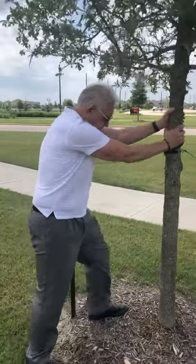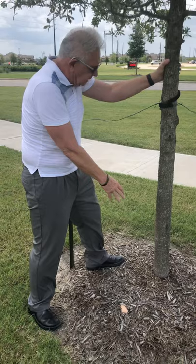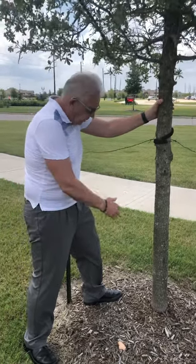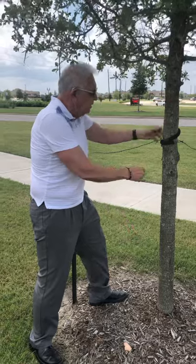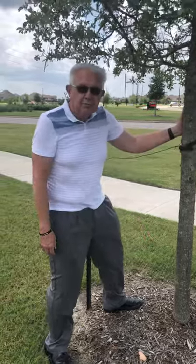So what you do is you shake the tree, and if the root ball doesn't move — this one's still moving — so the stakes still need to stay on it. But if the tree root ball doesn't move, then you can take all of these stakes off, remove them, and that'll be really good for the tree.